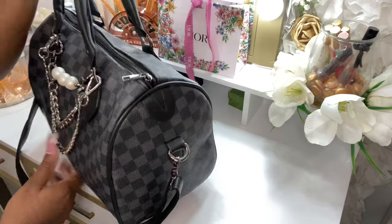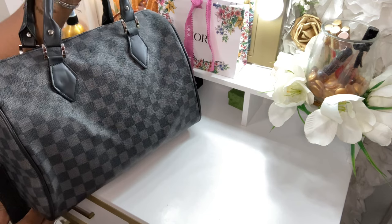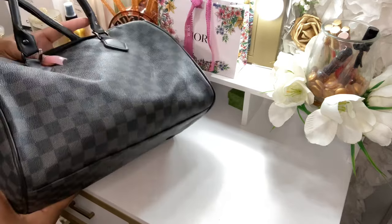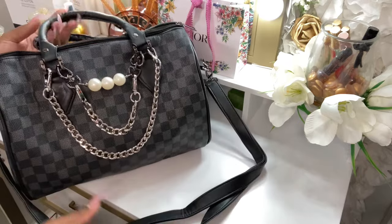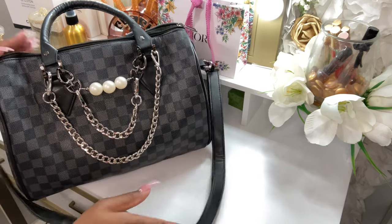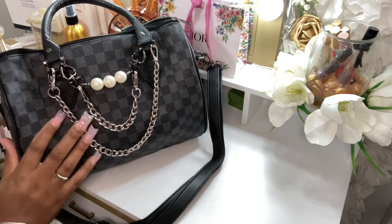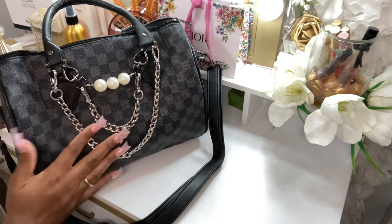This is the side of the bag, the back of the bag, and the bottom of the bag. Let me turn her around to the front — I did dress her up. I went ahead with the silver hardware and the gunmetal pearl hardware. The pearl extender has the gunmetal hardware, and I love it — it matches the bag very well.